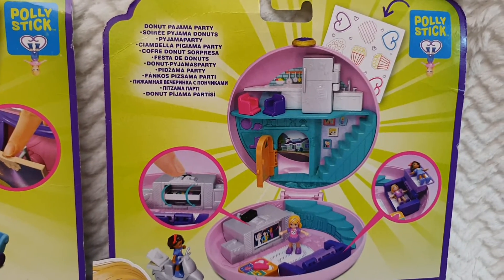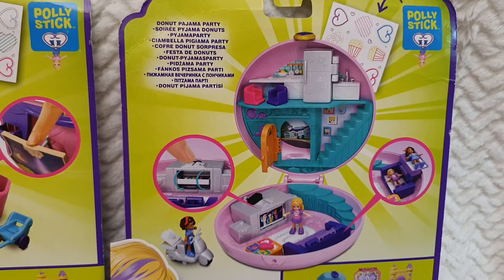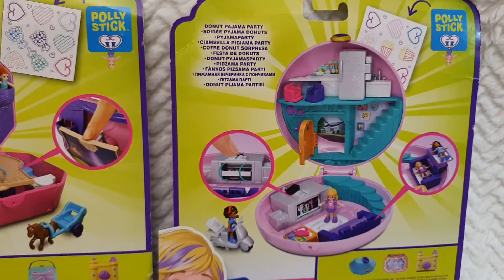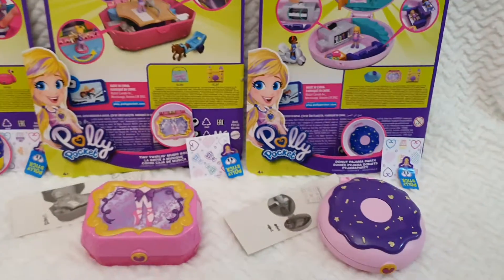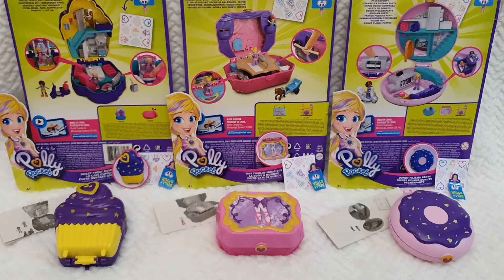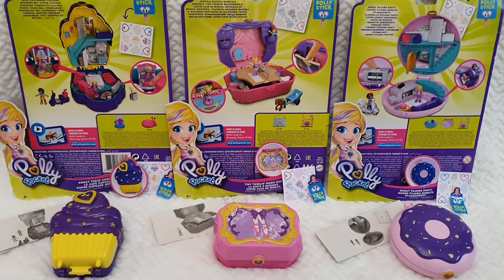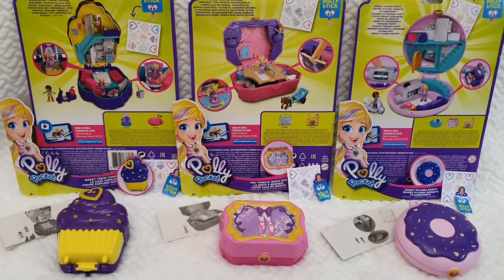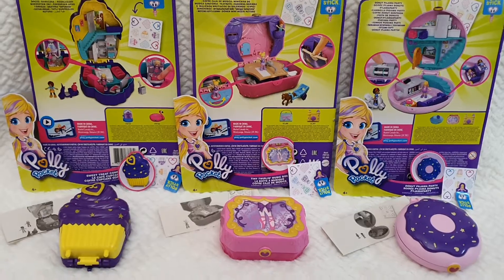It seems you can make bunk beds out of the sofa, and there is a TV where you can change the channel, and many more things that I will be sharing when I review them individually. I will be sharing these reviews in both English and Spanish, and I'll leave a link in the description below for Spanish speakers.